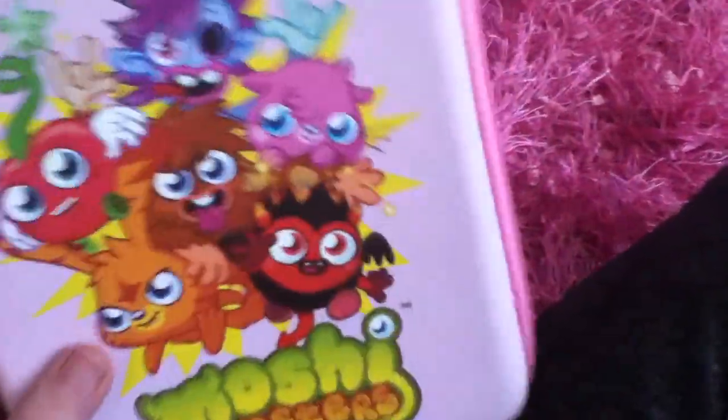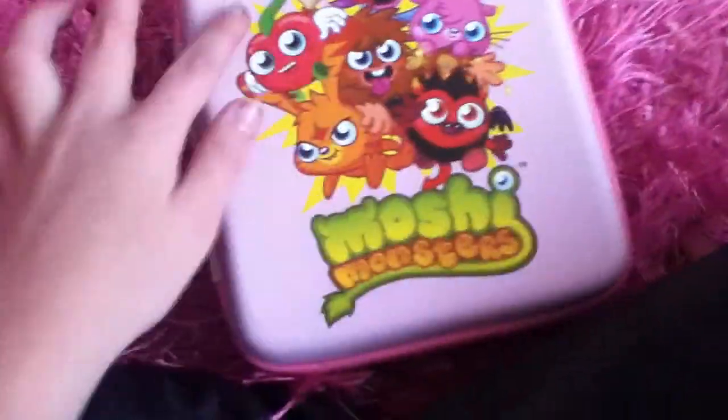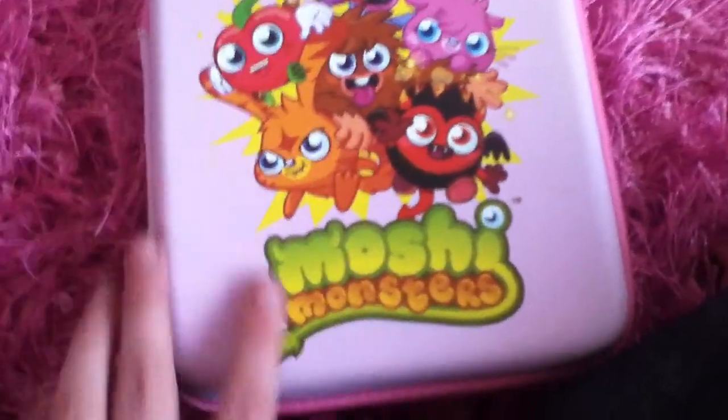I'd seen it before and wanted it, and yeah, I got it for Christmas. On the front it's got all six monsters, it's got 'Moshi Monsters' there, it's pink, plain at the bottom, and it comes with a little M zip thing.